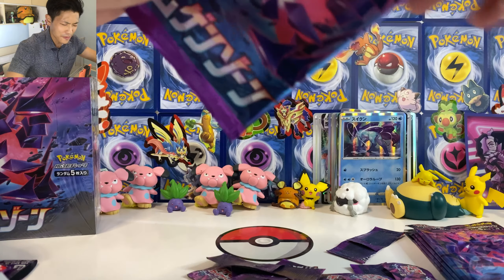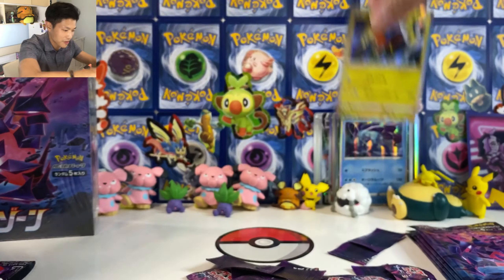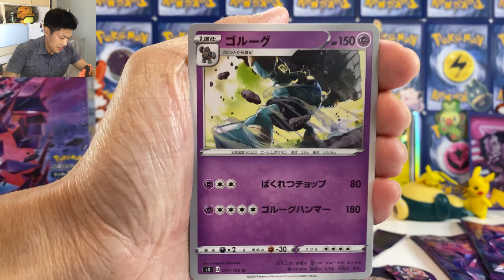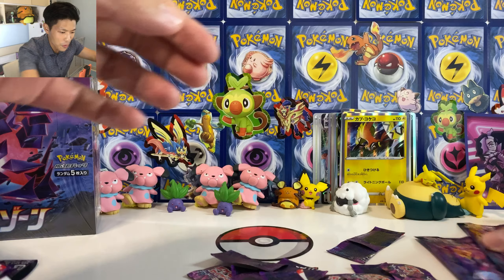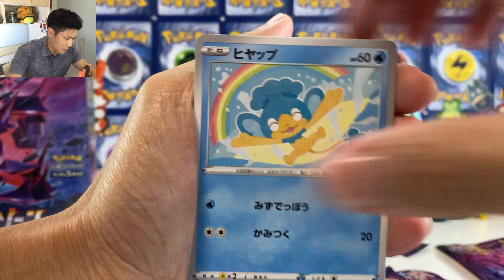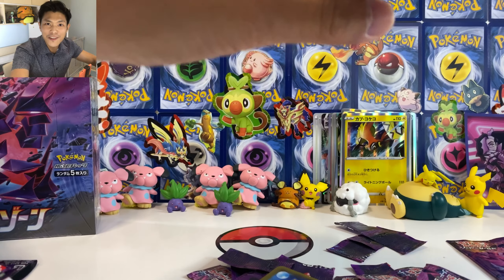Come on. We got Rillaboom — Rillaboom is strong in this set. The Decidueye attack — everybody needs to make that deck because I think VMAX and V and GX cards cannot attack Decidueye. Okay, we got the Vitality Band — HP is now plus 50 for a basic Pokemon except GX. Let's pick things up because we got two boxes to open in today's video. We got Obstagoon. We got Dracovolt for the second time.